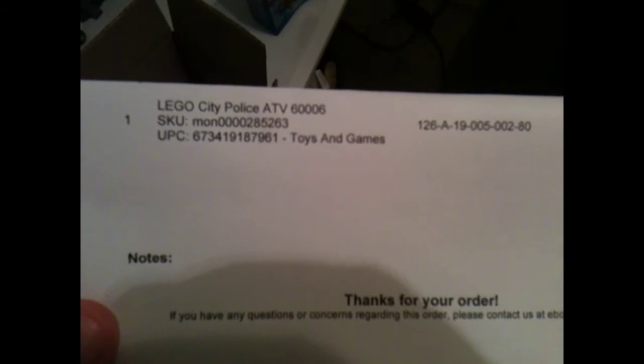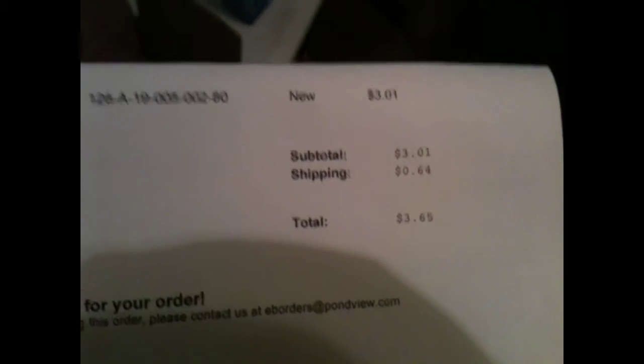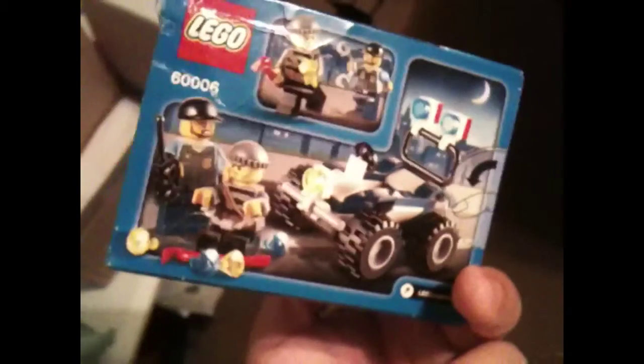You're about to see why I think it's a pretty good deal. Let me just check there's no personal information showing. Here it is — Lego City Police ATV, set number 60606. It's brand new. The set cost me $3.01 and shipping cost me 64 cents, so the total was $3.65. That's how much Lego should cost, but unfortunately they don't. There's even a price tag on here saying $6.95, which isn't bad — I would have still bought it at that. Shipping took about a week, which is impressive for 64-cent shipping. It came through FedEx.